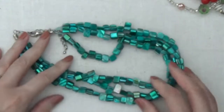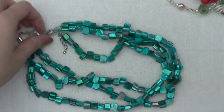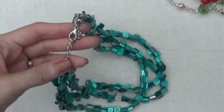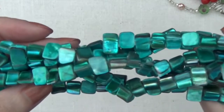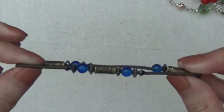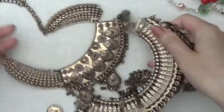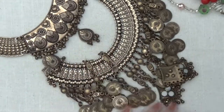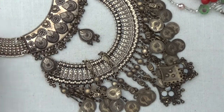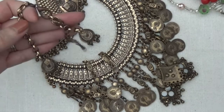Okay, another shell necklace, multi layers. It's a really nice teal green color, silver tone clasp. Okay, stretchy bracelet. And there's a large statement necklace with all these like coins. And I don't see a tag on here.